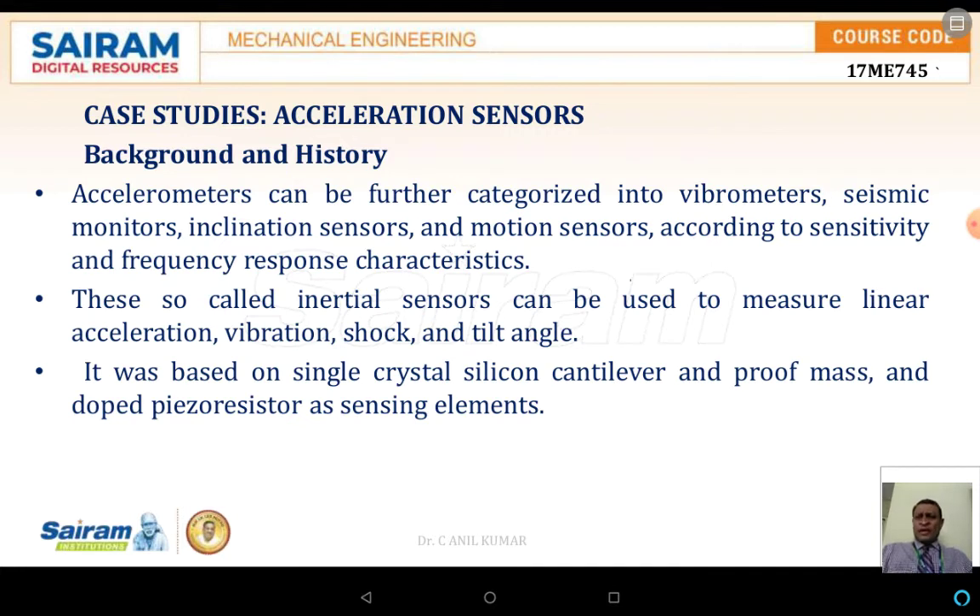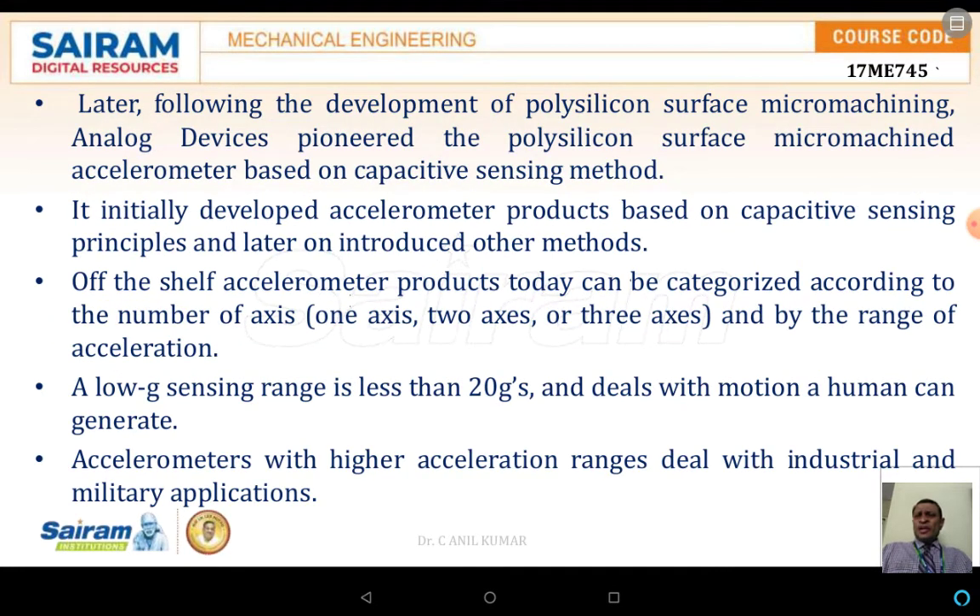Accelerometers are called inertial sensors where linear accelerations, vibration shocks, or tilting angles can be measured easily. A single crystal silicon cantilever, a proof mass, and output piezo resistors serve as sensing elements. With development in poly silicon surface machining technology, Analog Devices pioneered poly silicon surface micro-machined accelerometers based on capacitive sensing methods.